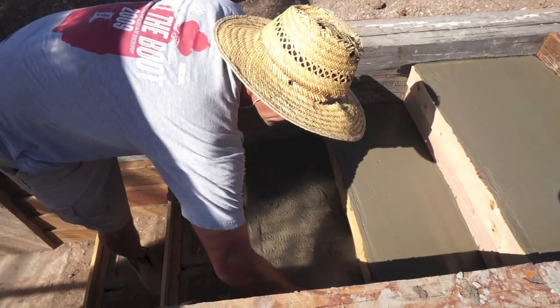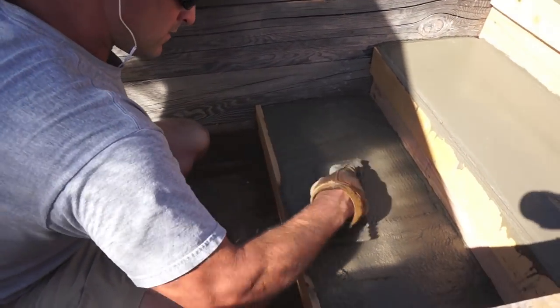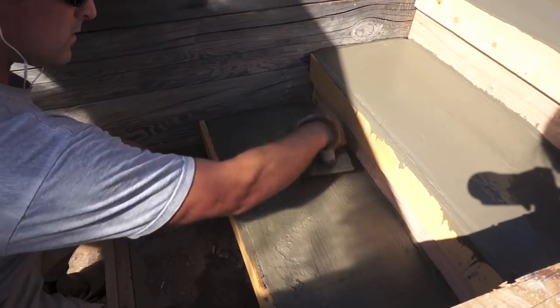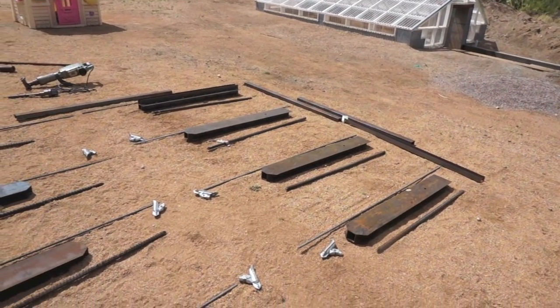After the steps were poured I let them cure for a couple of days, then took off the forms and prepared for the largest portion of this project — building the interior retaining walls.